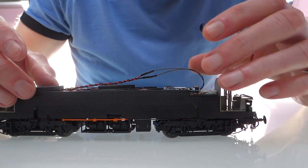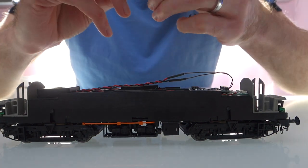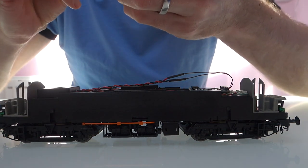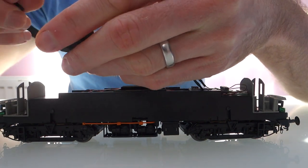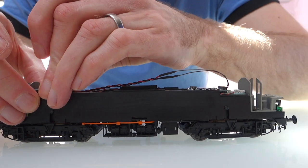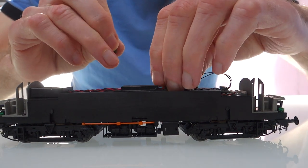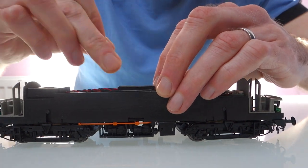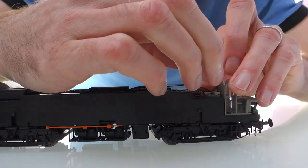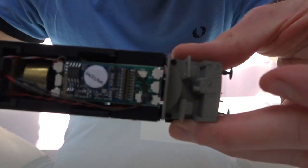I've left the wire fairly long on purpose, and I'm just going to hold everything in place with a bit of black tack. Black tack's really strong, so you don't need much. I'm just getting two little pieces and rolling it into a strip, and I'm going to put one at either side of the speaker. And that's that — that's held in place, that's not going anywhere now. I'll also just use a little bit of black tack to hold the wires in place. I'll put a little bit in between the two foam pads on top of the motor there, and then maybe just a little bit at this end as well to stop the wires getting trapped when I put the body back on.